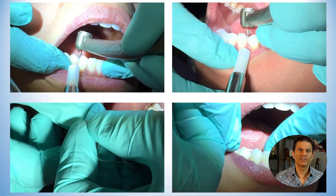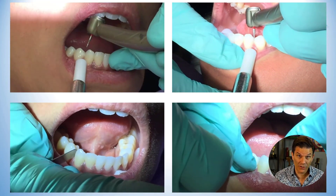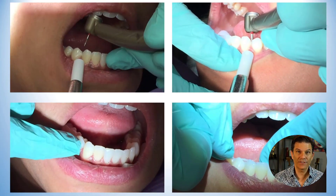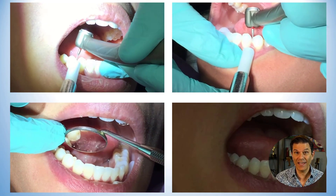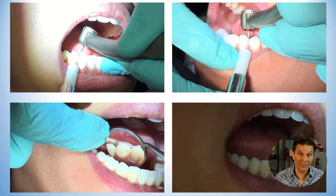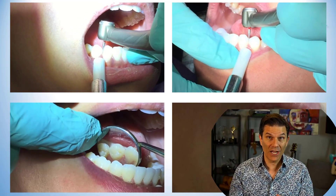When they started to bond brackets on teeth instead of using complete bands on all teeth, the interproximal surfaces became accessible. So the idea of taking advantage of the enamel thickness on these surfaces to reduce and reshape them became more and more popular.